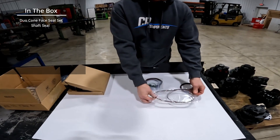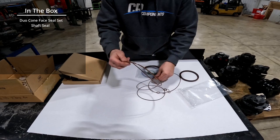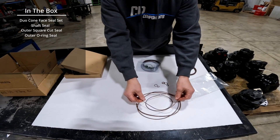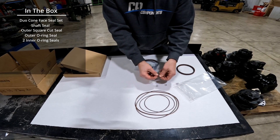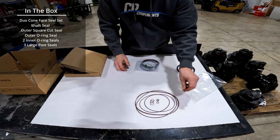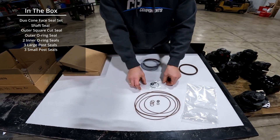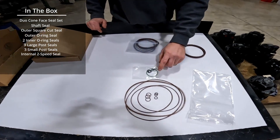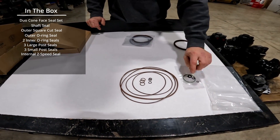This is your brake piston assembly seals, so you have two outer seals — one square cut and one o-ring — and two inner seals which are both o-rings. Then you'll have your posts that connect the two parts together, which include three large and three small, and those come in a separate bag so they don't get mixed up. We also have the optional two-speed seal, which is the inside of your distributor, and some other smaller seals for your valves.